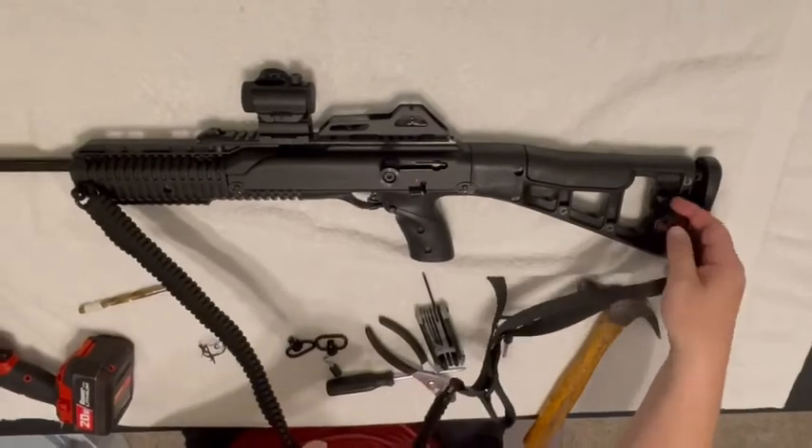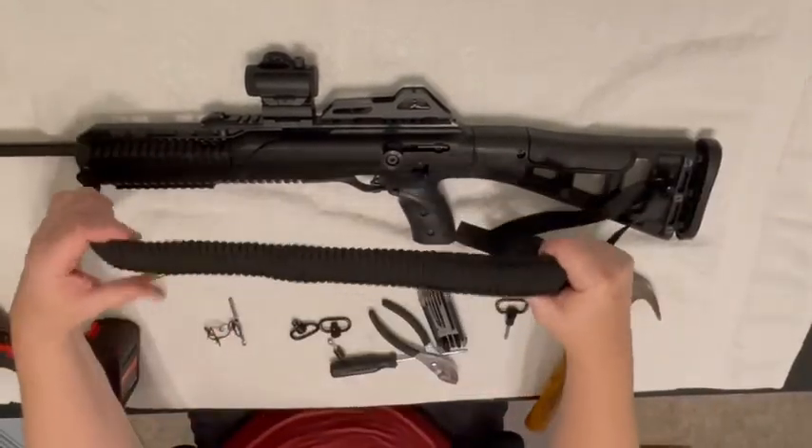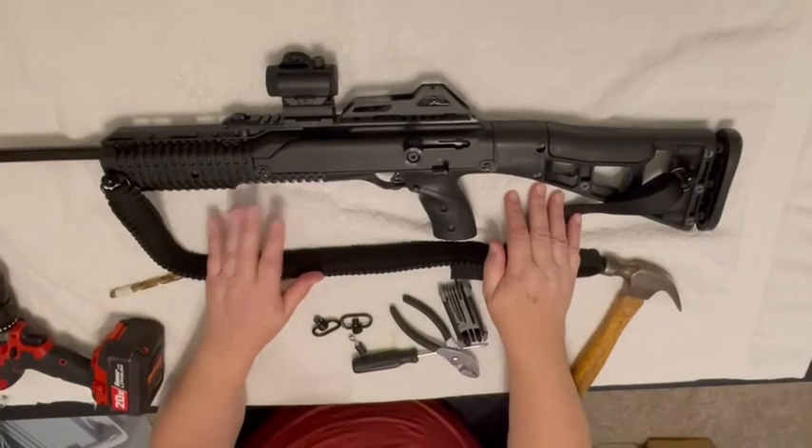Whatever you need, the cordage will be there. Now some people were saying they want a single point — well, where do you put a single point? We've discussed this in another video.